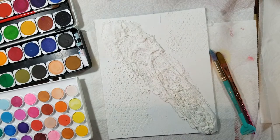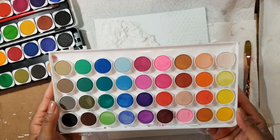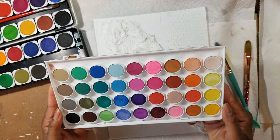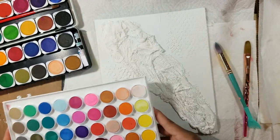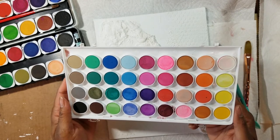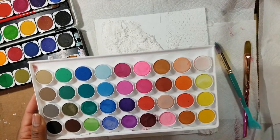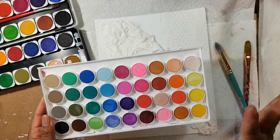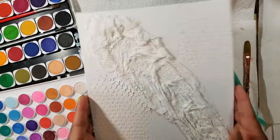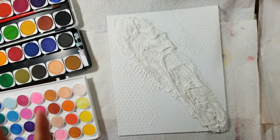I pulled out some watercolors because I'm not quite sure the direction I want to go. I want a vintage look but it needs to be very pretty. A lot of the acrylics I have are just not the right shade, so I'm going to try some watercolors and some sprays on this and hope it comes out the way I want it to, because I don't want to mess up another pretty canvas.